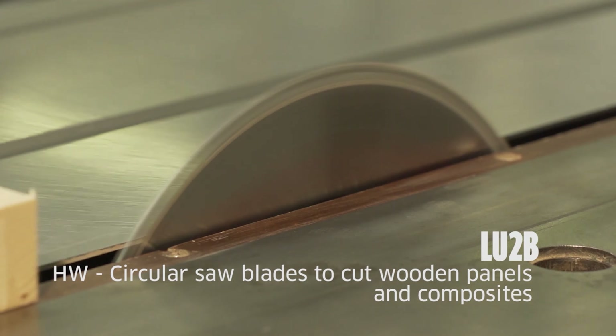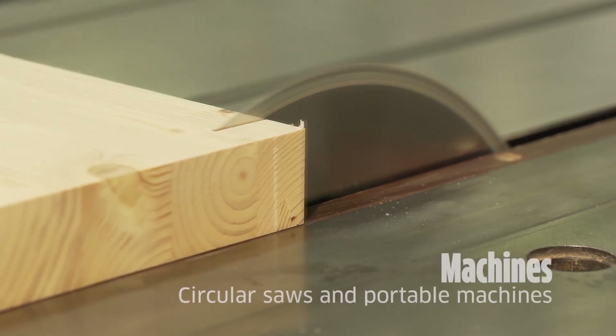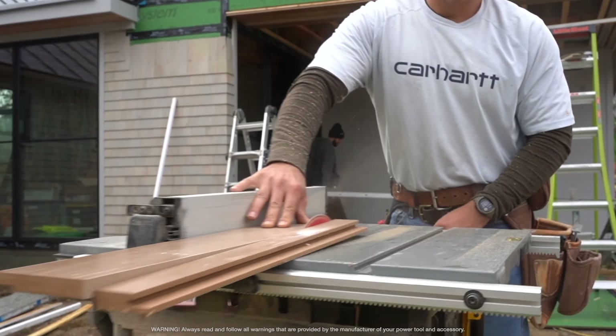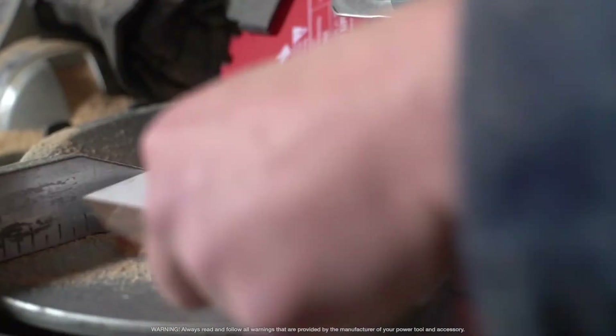Circular saw blades — do teeth matter? Do they? Today we're going to discuss the realm of circular saw blades and explore the different types and their respective purposes. We'll unravel the top circular saw blades and find our answer.